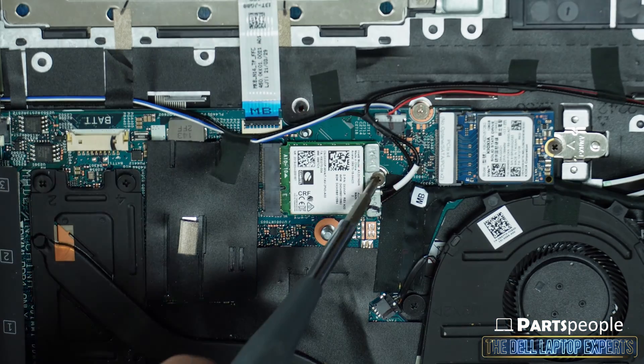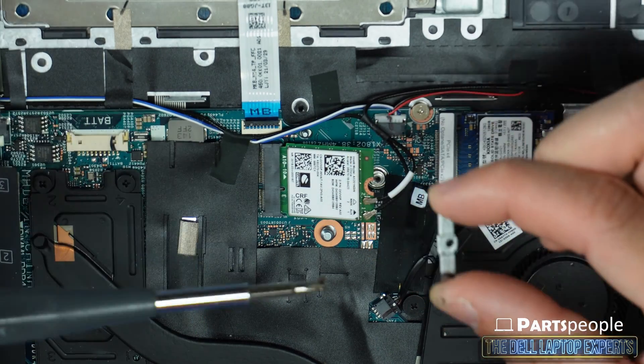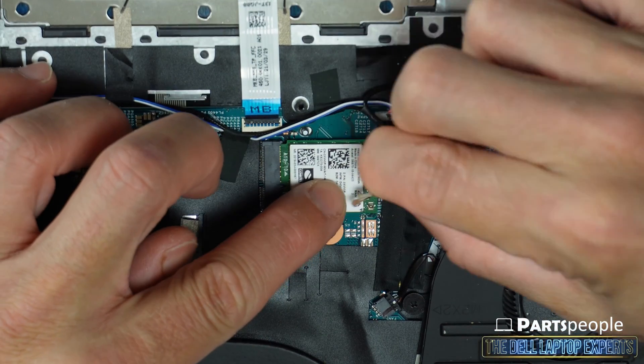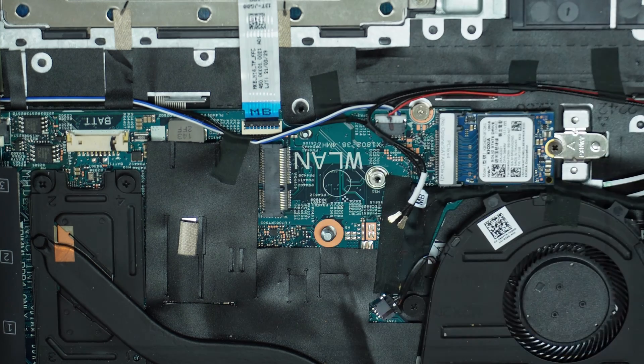Now unscrew and remove the wireless card bracket. Then disconnect the antenna cables and slide out the card.